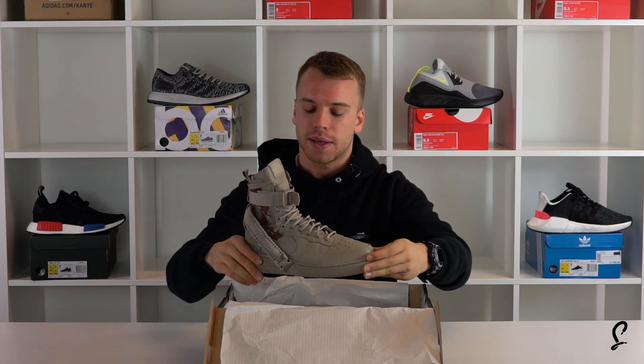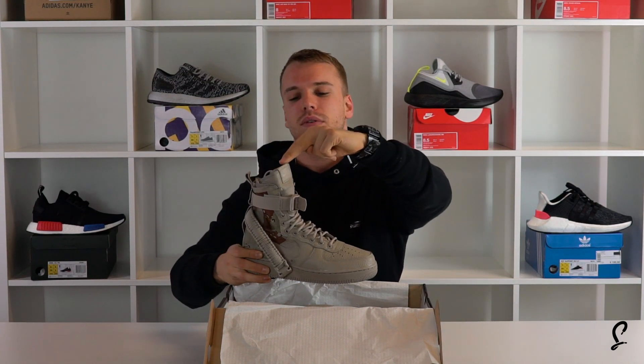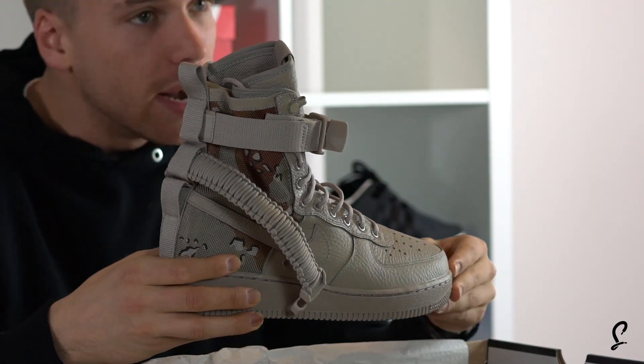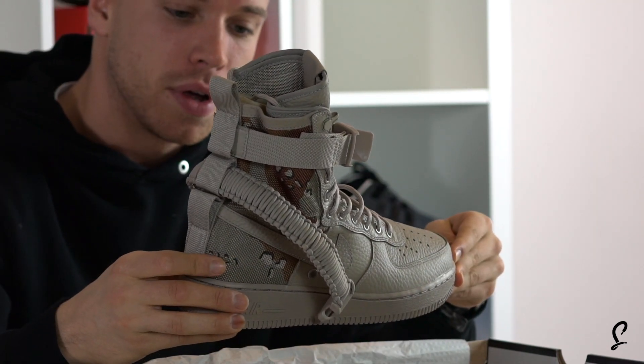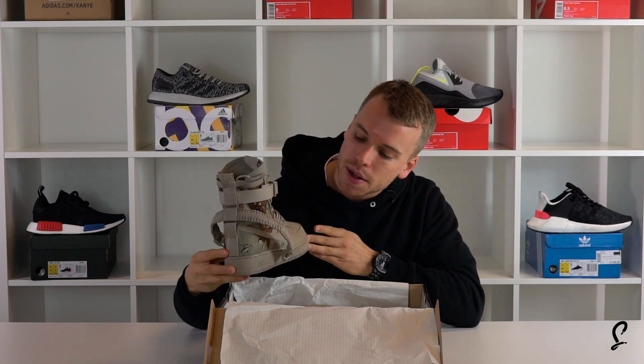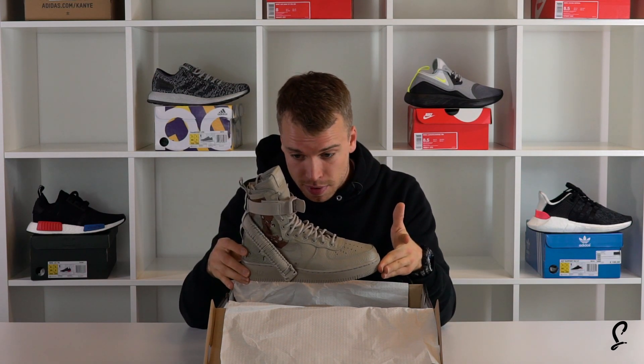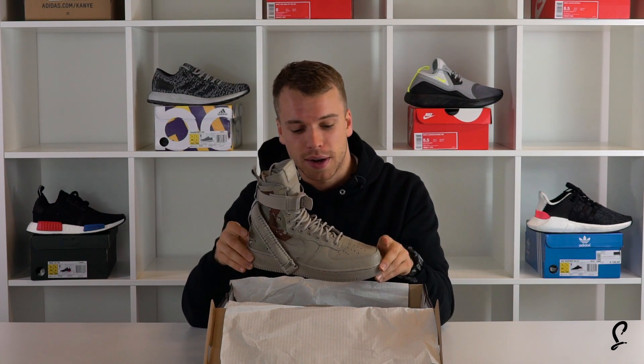It's not actually that big — this probably sits just above the ankle. It's really not that high, but it looks sick on the foot. As soon as you put this on, you're going to know about it. This is the Nike Special Field Desert Camo and it's sold out right about now.